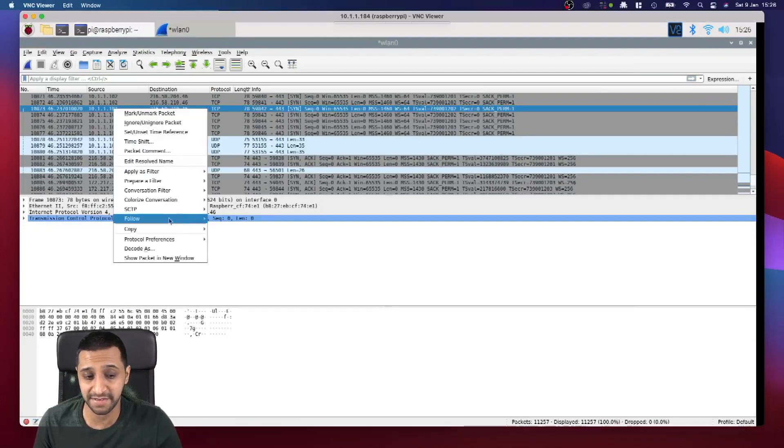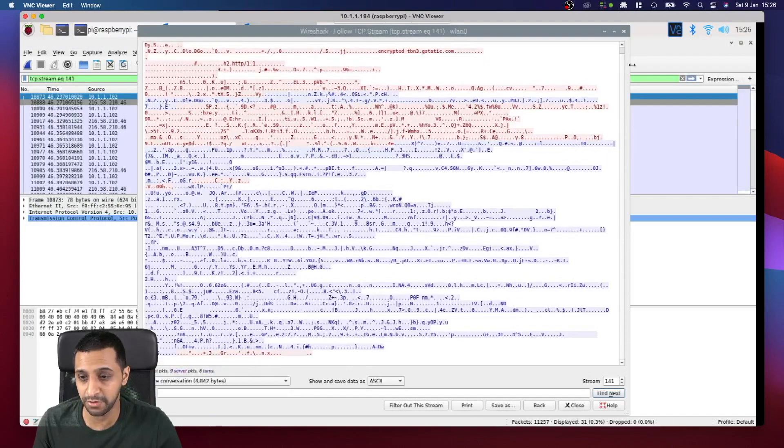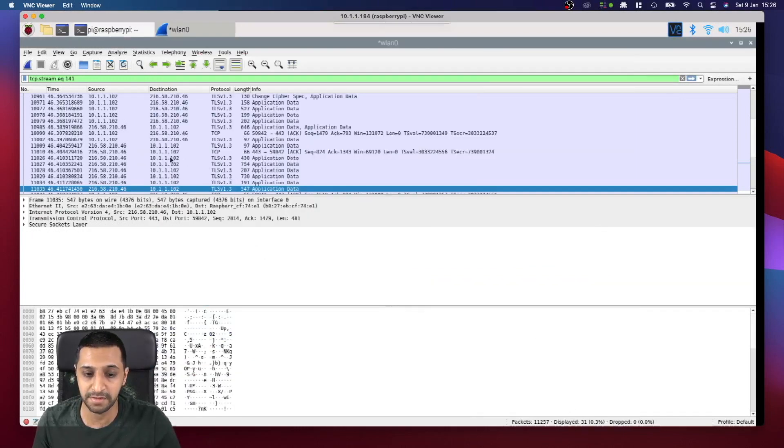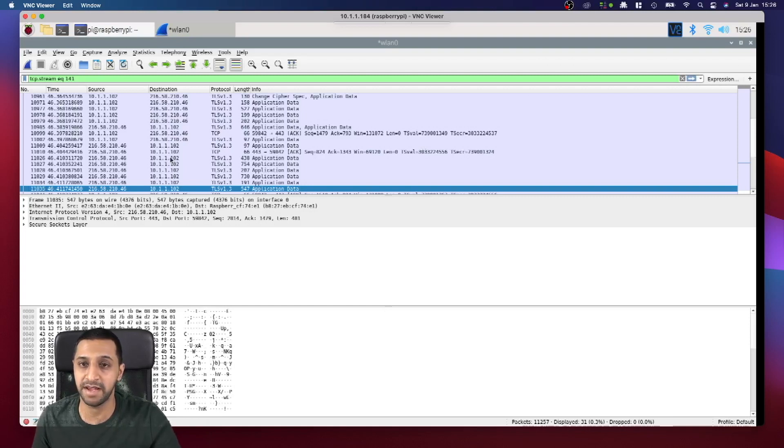With HTTPS traffic it's a different story. Following the stream of an HTTPS packet, this comes back as a load of gibberish that you can't read — this means the traffic is encrypted. I was trying to go to google.com, which uses HTTPS, so the traffic is not readable. That said, I'm not saying it's completely foolproof, but when you're browsing HTTP sites just be aware that your data is not encrypted.